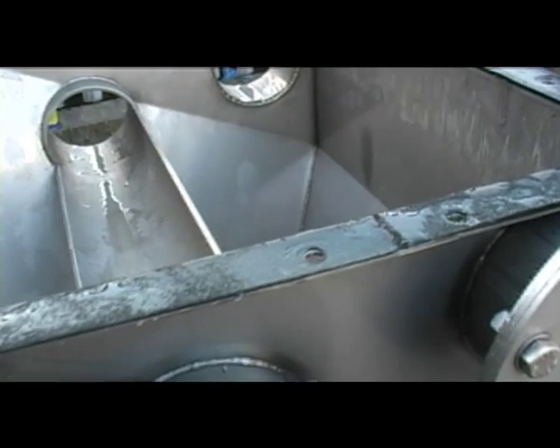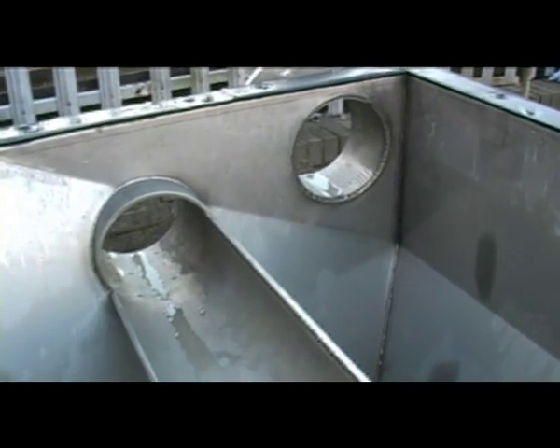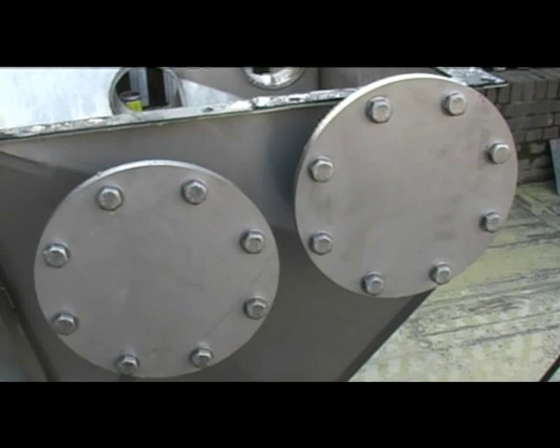The steep sides of the classifier leave the grit no place to accumulate and no option but to fall into the large diameter auger.